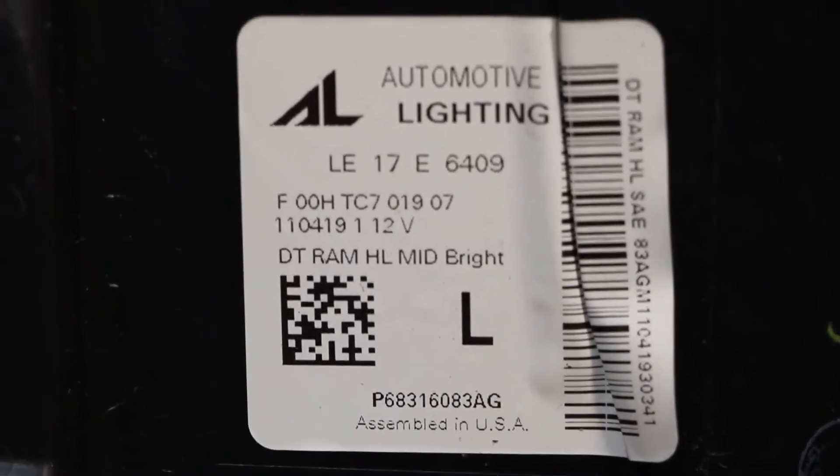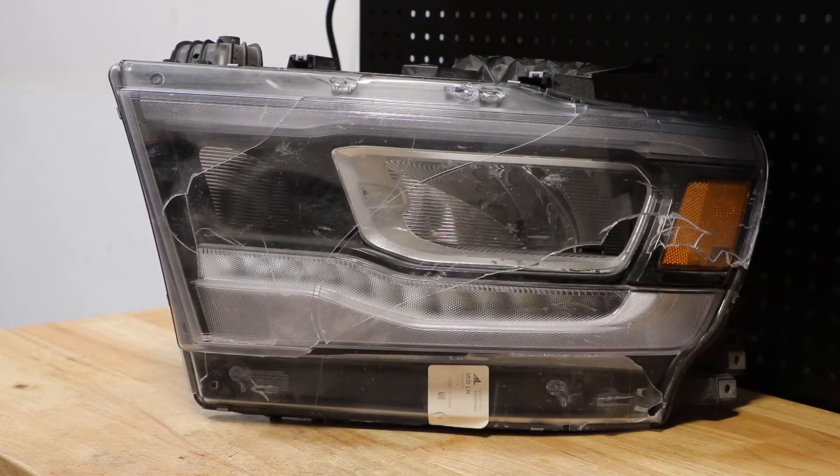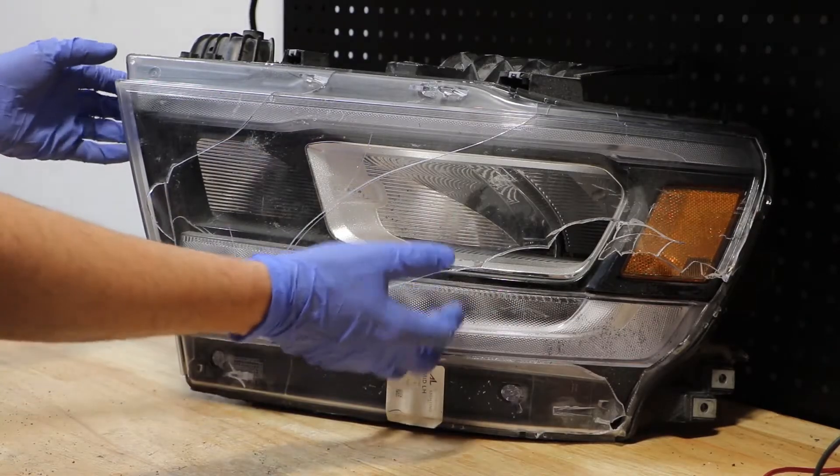Here is the part number off of the light. I will begin by removing the remainder of the lens and then we will begin disassembling of the light. I've disconnected the lens from the light.